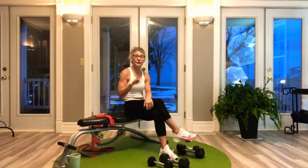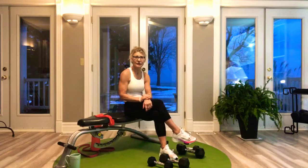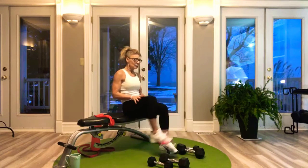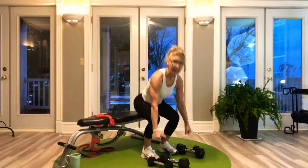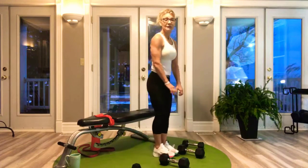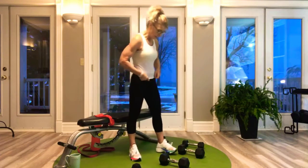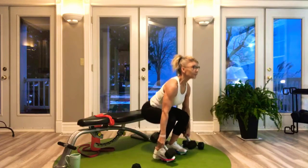Four sets, 12 reps, high volume — everything's warm, blood is moving. Moving on to our next exercise: conventional deadlift. It's going to use your whole posterior chain — hamstrings, glutes, low back, mid back, upper back, and lats. If you can imagine lifting a heavy object off the floor and standing up, that is what a conventional deadlift is. I use a conventional deadlift on back day because it hits everything.